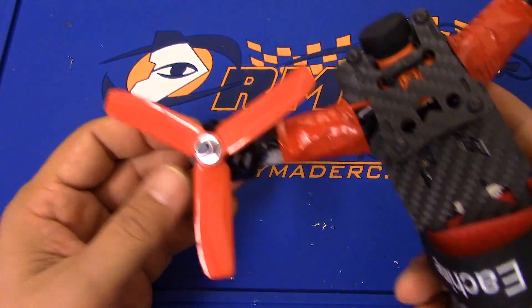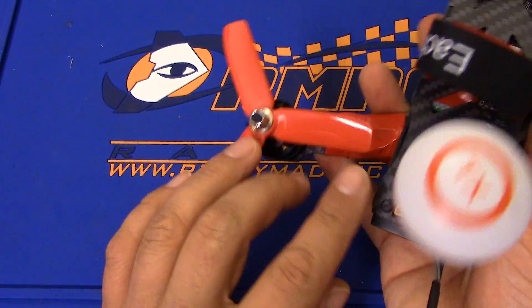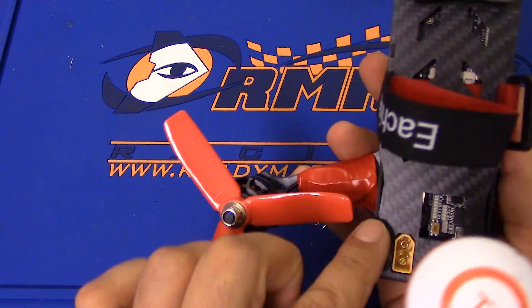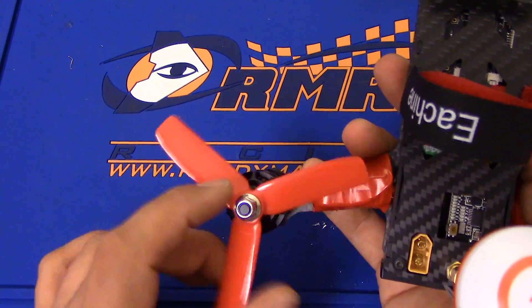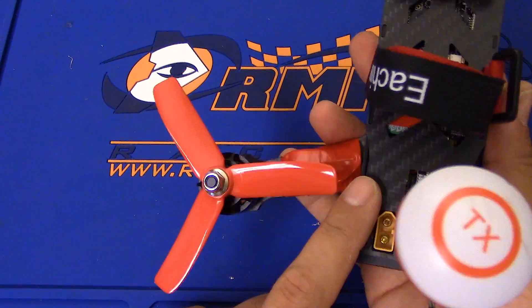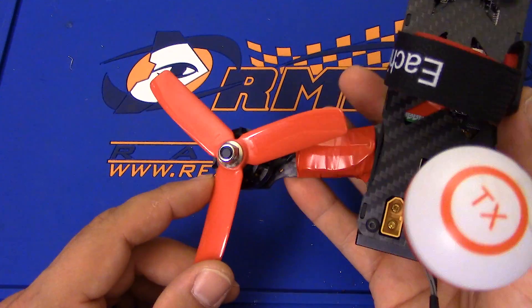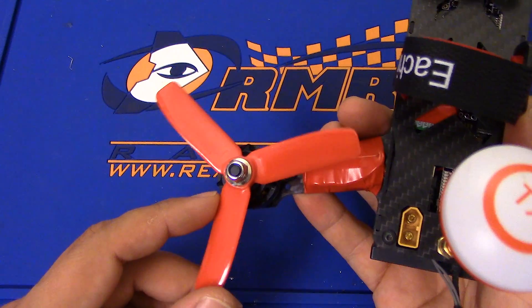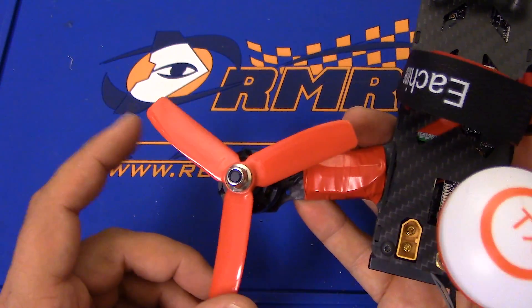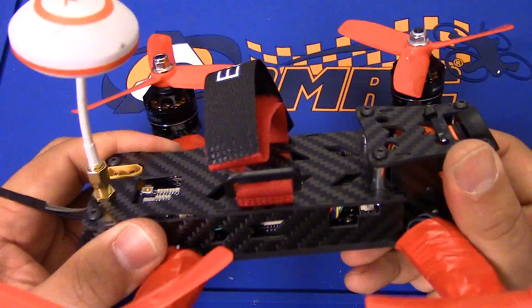I tried putting 5-inch props on this, and they almost will go. You have just barely enough clearance here, and the real problem is in the back where the battery goes - the prop actually overlaps by about a quarter of an inch and will hit the battery if anything remotely shifts. Also, you've got thrust being blocked by the frame, so I just didn't think 5-inch props were a good choice here. If you were to cut down some 5-inch props to 4.5 or even 4.75 inches you might do okay, but it's really hard to get the props properly balanced, and it's just not worth the trouble.